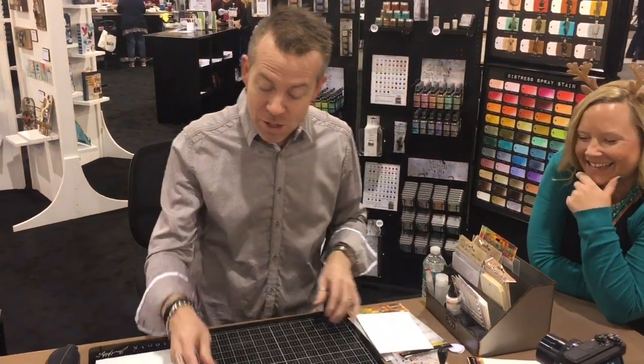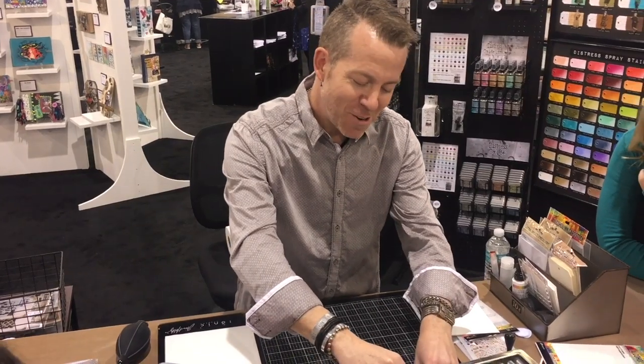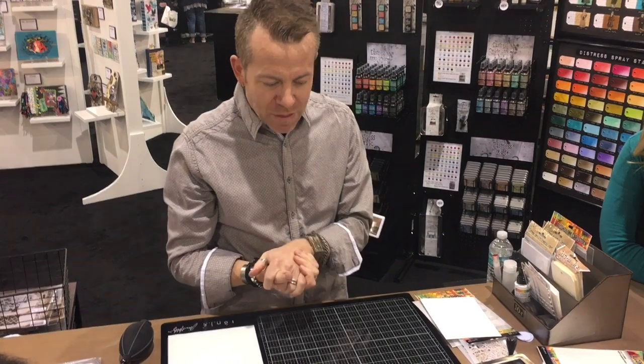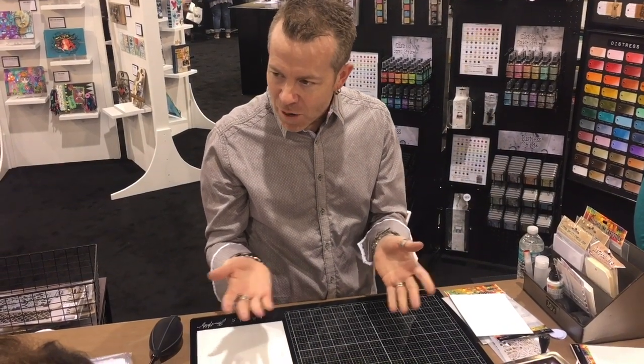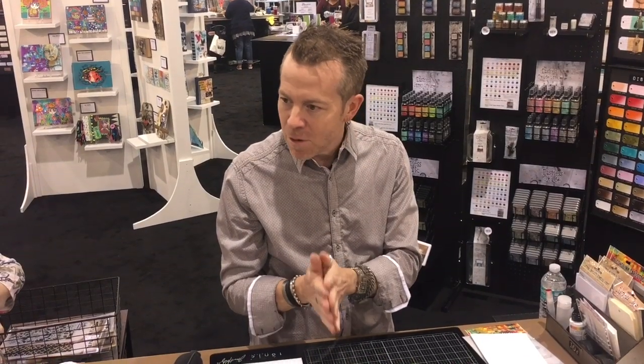Alcohol inks are solvent-based, fast-drying inks available in a bazillion colors now. We introduced 15 new colors in the alcohol world. The great thing about these inks — they've been around since 2004 when I first launched them with Ranger. In addition to not only the palette evolving, because it started with the Adirondack palette, but also the maker — how people are using them.